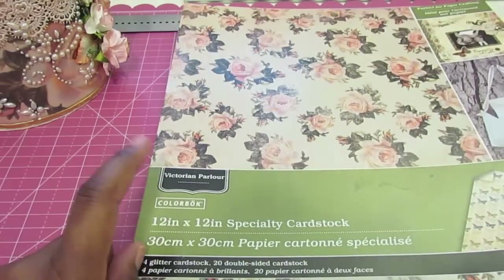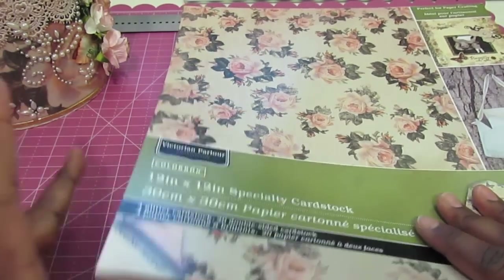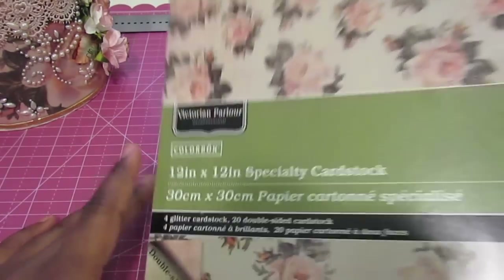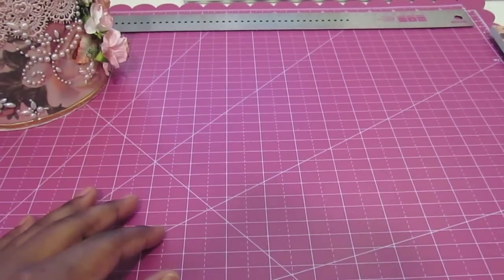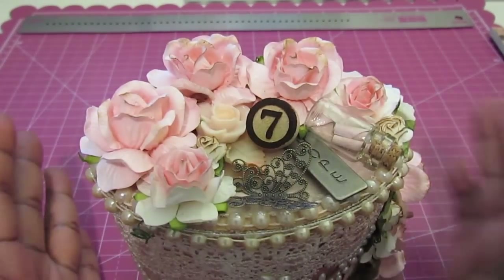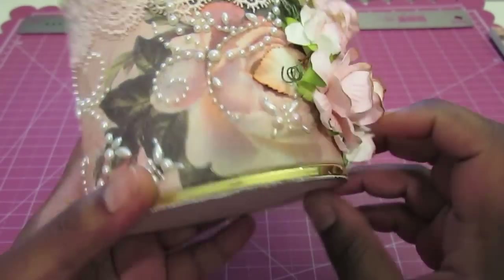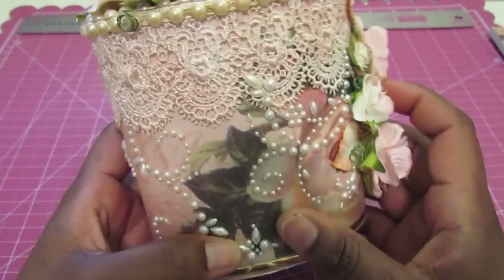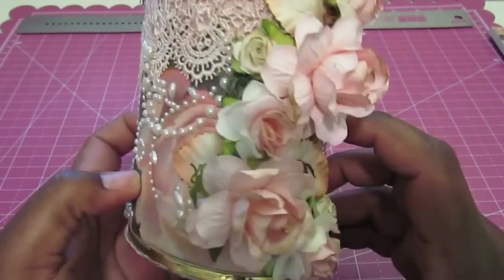For this project I used the Colorbok Victorian Parlor collection that I picked up at my local Joann's. It's a really vintagey, very nice collection. So let me share with you all what I did. First I covered the box with the paper, and I added some lace trim that I got at Hobby Lobby.